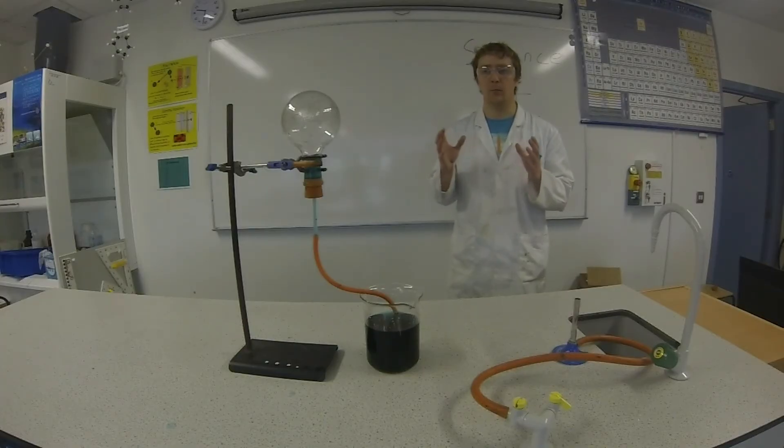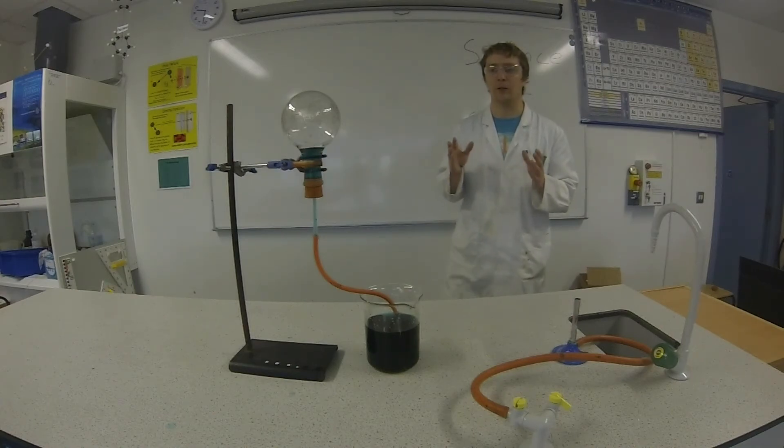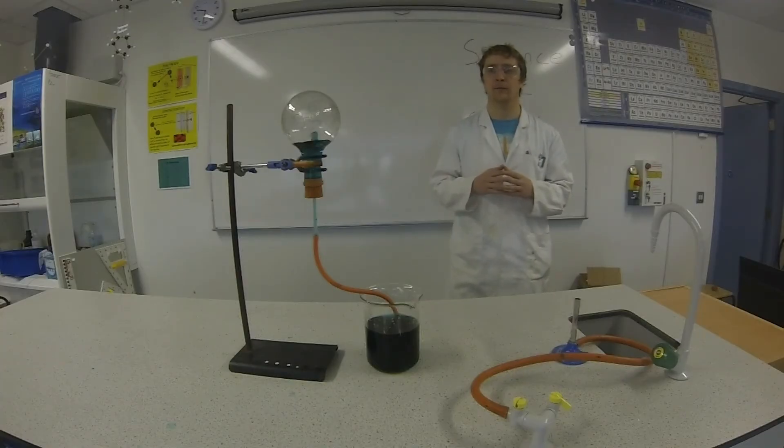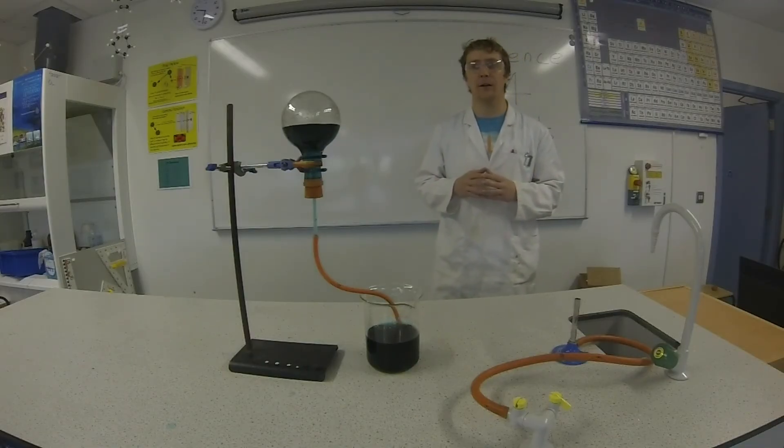You can see it's going in much quicker now and it's just going to speed up as the air cools quicker. You can see it fills up the round bottom flask very quickly as the air is contracting.